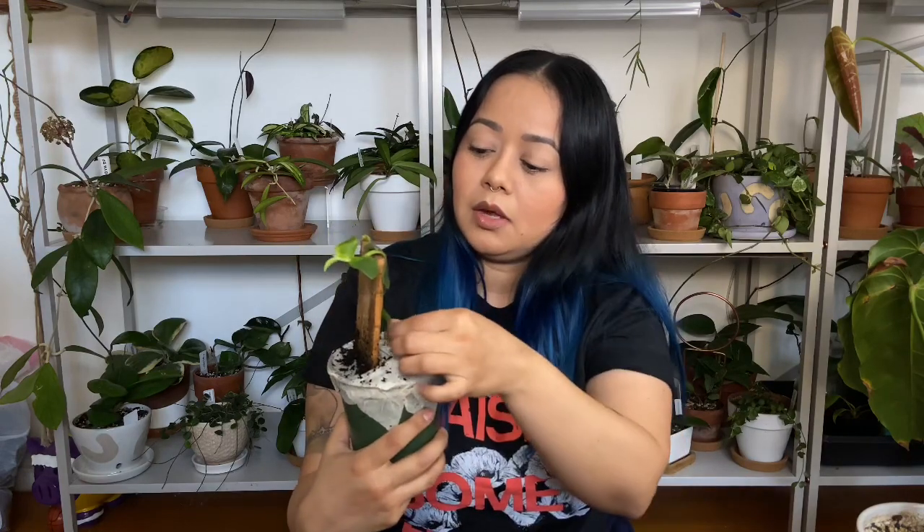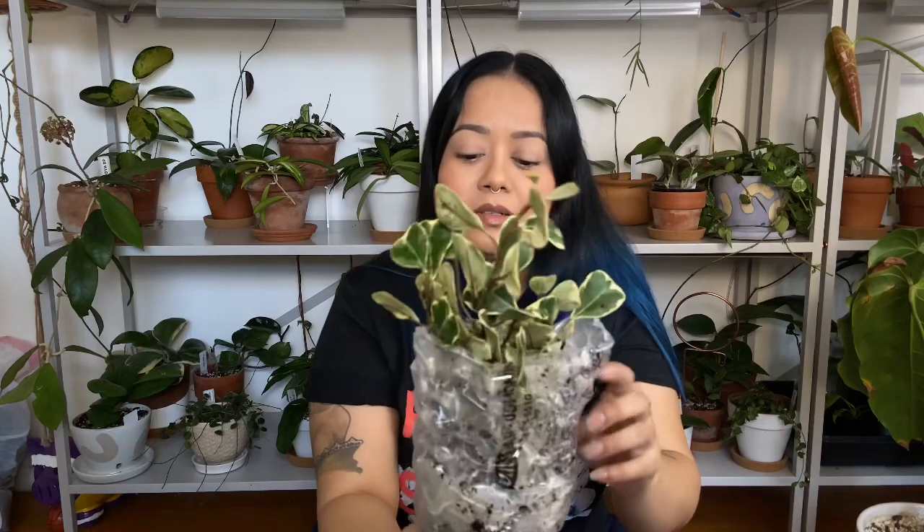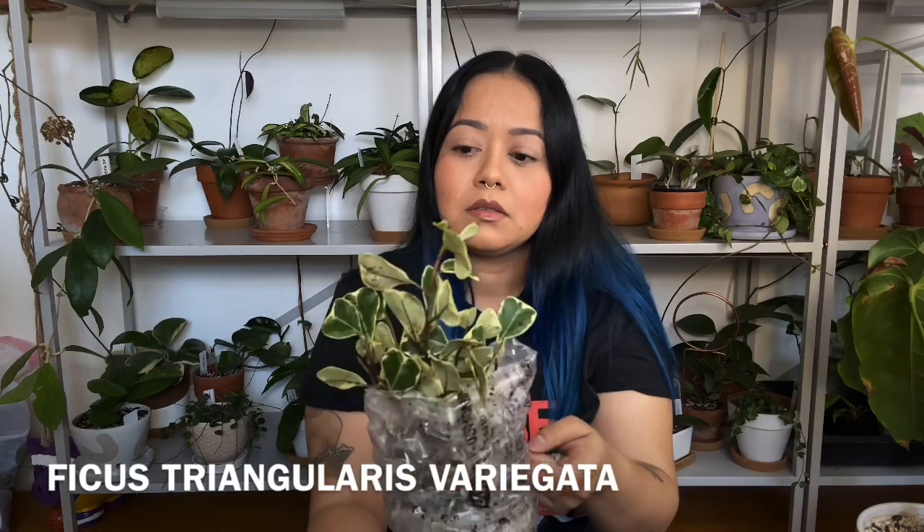I would definitely need to add a plank so it could keep growing higher up. There is soil everywhere, but honestly when I get plants in the mail with some soil I'm not really surprised — these plants are traveling, they're in a truck. The second plant I got was this one — this is a Ficus Triangularis and it looks really good for being in the mail.